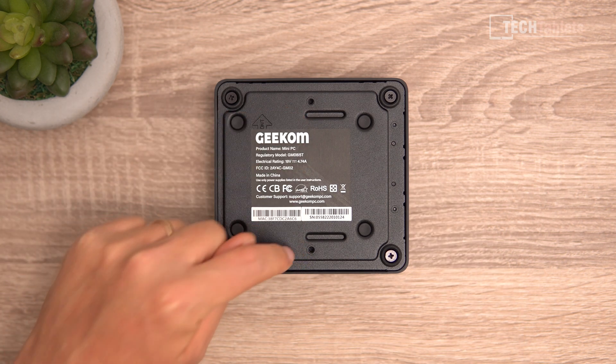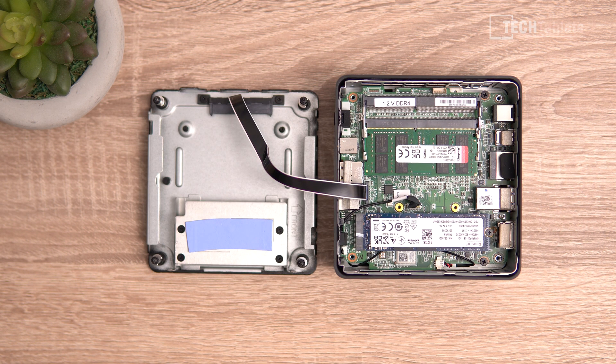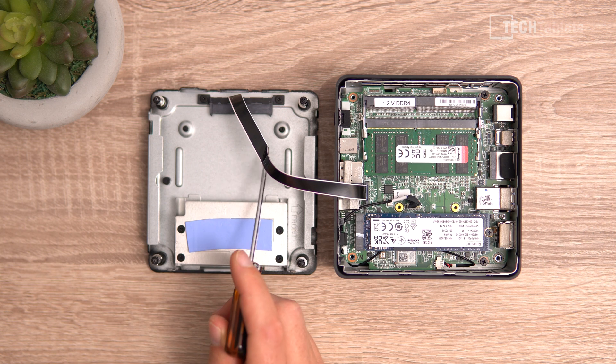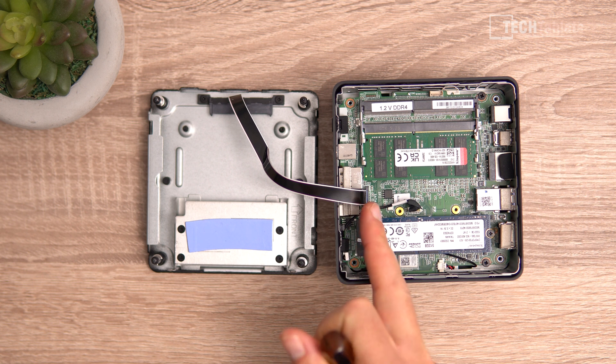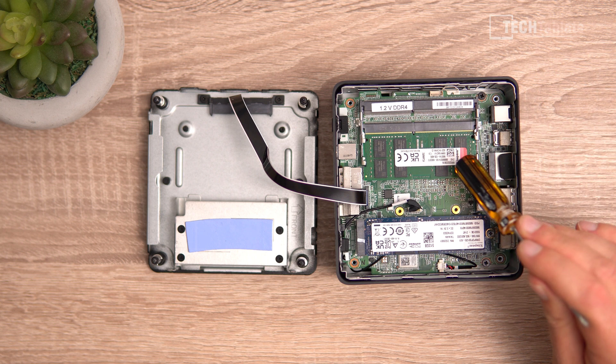There are two mounting points for the VESA mounting bracket. Inside, there are a few things you can upgrade. We have the PCIe 3.0 Kingston drive with a heatsink and thermal pad on top. A 2.5-inch drive can be installed in a dedicated area with a connector — just be careful with the ribbon cable when removing the bottom panel.